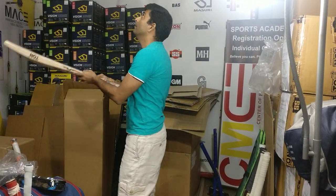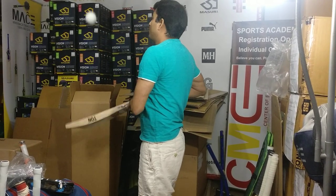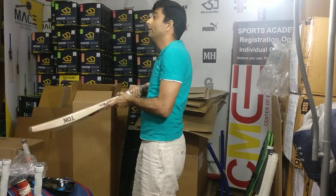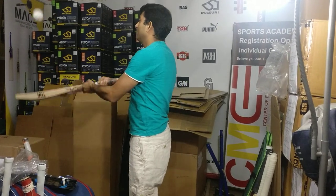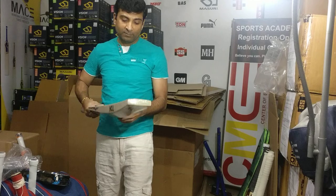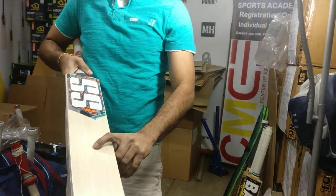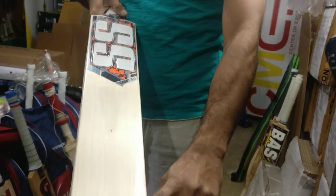This one looks a little better compared to the other one — it has a better pink on the bat. So between the two bats, they're both very nice, but my preference would be this one. This is the one with 5 grains, with a dot mark right there and there.